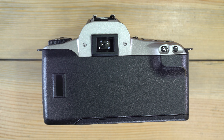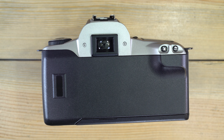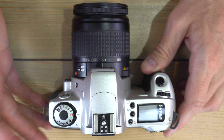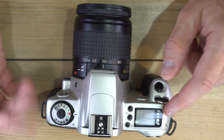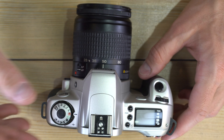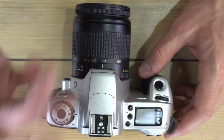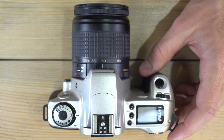You'll get 24 or 36 exposures depending on how many frames are on your roll of film. When you shoot through the roll normally, push the button one more time and it quickly finishes rewinding. You can then open the back, pop it out, put in a new roll, and keep going.